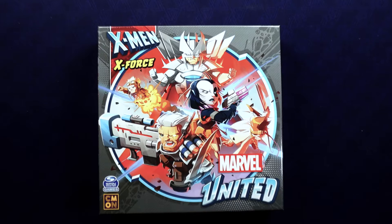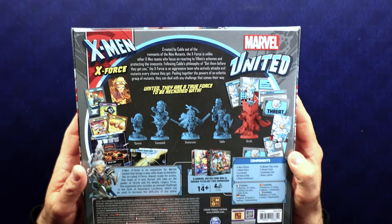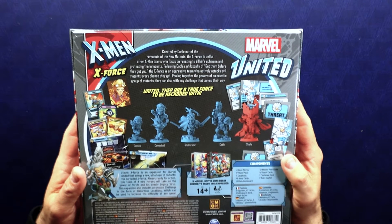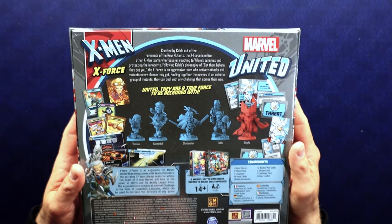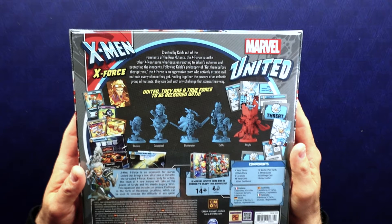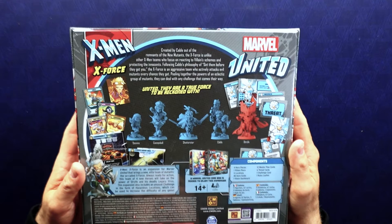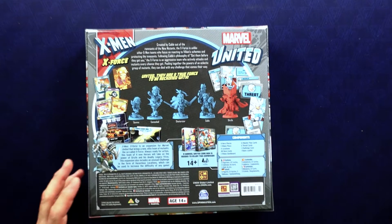Let's take a look at the back of this. It says: created by Cable as the remnants of the New Mutants, X-Force is unlike other X-Men teams who focus on reacting to villain schemes and protecting the innocent. Following Cable's philosophy of 'get them before they get you,' X-Force is an aggressive team who actively attacks evil mutants every chance they get, pulling together the powers of an eclectic group of mutants to deal with any challenge.